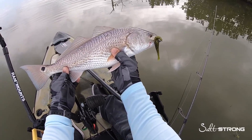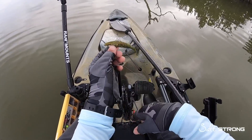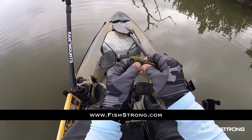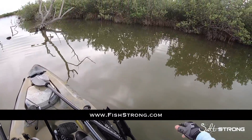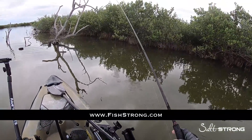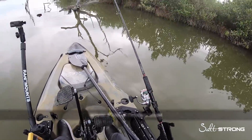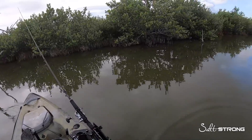If you need any of these lures — the five-inch Alabama Leprechaun jerk shad or the Gulp Jerk Shad — we also sell Z-Man on our shop page at fishstrong.com. If you are one of our Insider members, keep in mind you get up to 20% off everything on the shop page, so definitely take advantage of that.